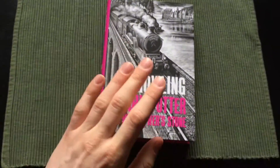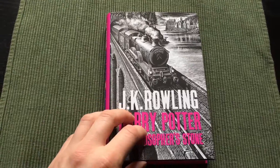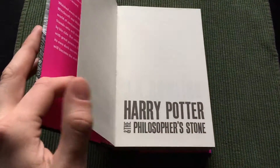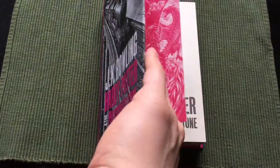I mainly want to talk about why I don't recommend these editions if you want a Harry Potter book that is bound in a quality binding or has acid-free paper. But let's check out the book without the dust cover.